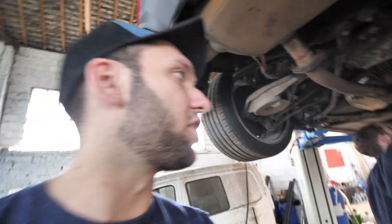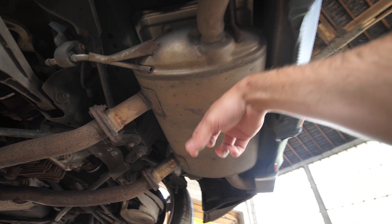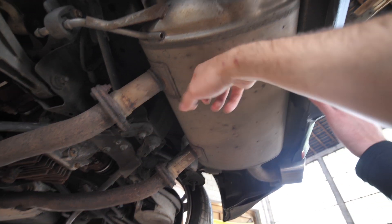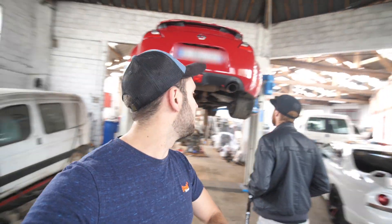Je vais voir en dessous pour la première fois. Voyons voir les dégâts. Il fait un petit check-up. Donc voilà, c'est ça qu'on va virer à partir de là, tout ça. Donc comme je vous ai dit, il y a deux mécanos. Moi je ne fais rien, je filme et ils font tout.